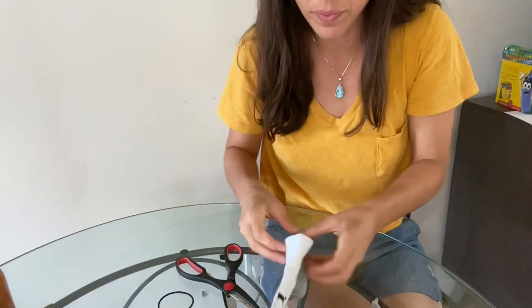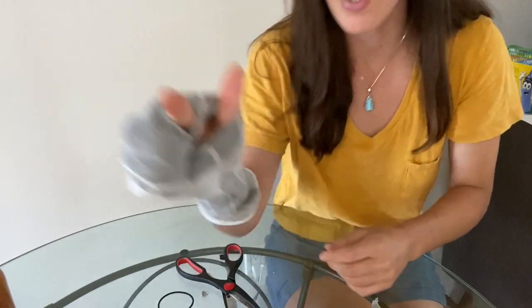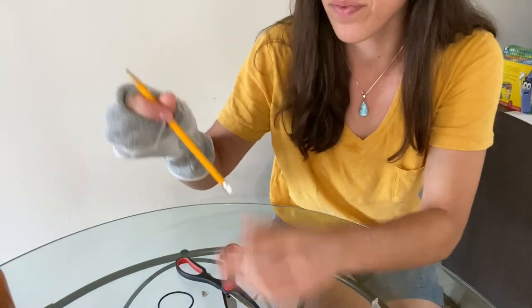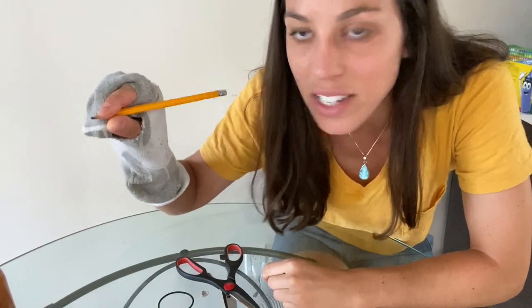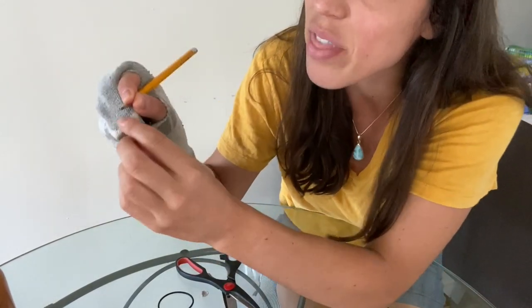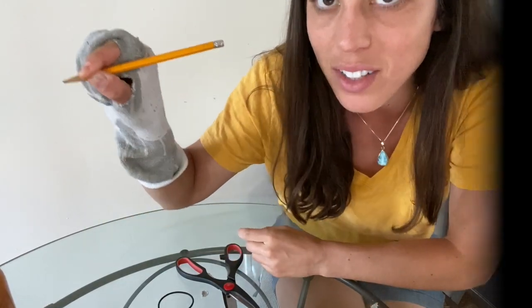Voila! Your child is going to put their thumb through one hole and their pointer finger through the other. And voila, they have a nice tripod grasp — their thumb and pointer finger are stabilizing, the pencil is resting on the middle finger, and all the other fingers are tucked in.